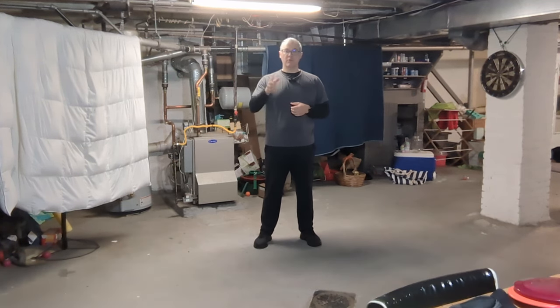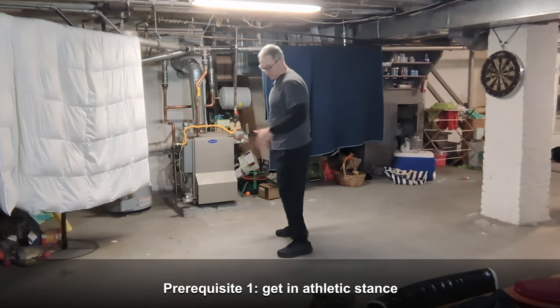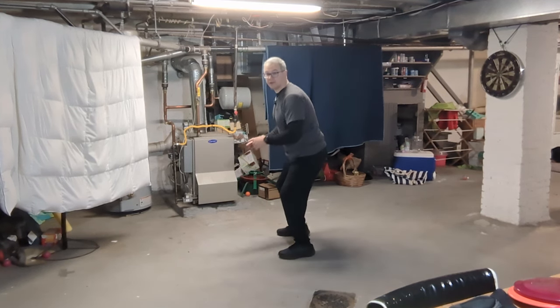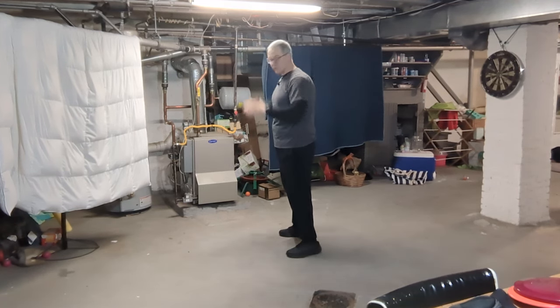Prerequisites first: we're in an athletic stance, leaning on the toes a little bit, loaded toward the balls of the feet, a little bit of bounce, hinging back a little bit at the hips. Some of you will be comfortable down in a more athletic Macbeth-like stance; I'm up here more like a Feldberg. Find what's your acceptable range.